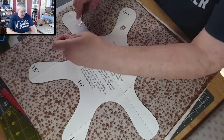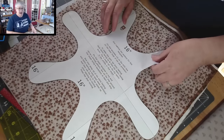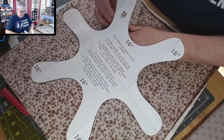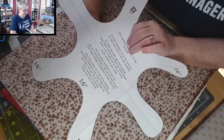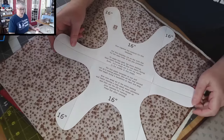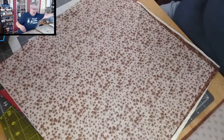Let me grab my little clips and clip this thread. The paper, even with the glue — if you just run your finger over it, it should just lift right off. See that? Now we have this template to make more and more with. I'm going to put that off to the side.